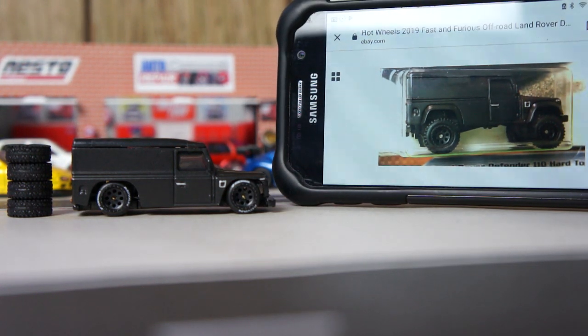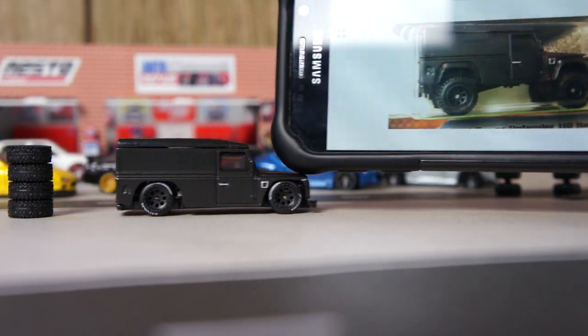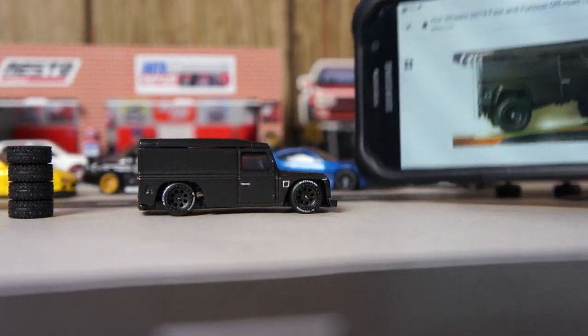Here is the original on the right, and on the left the custom. What do you like?